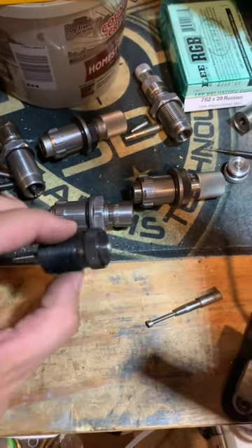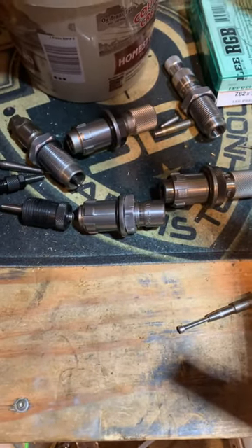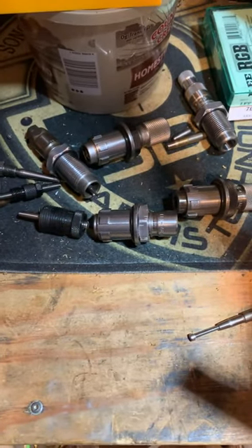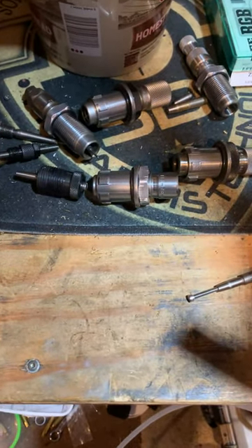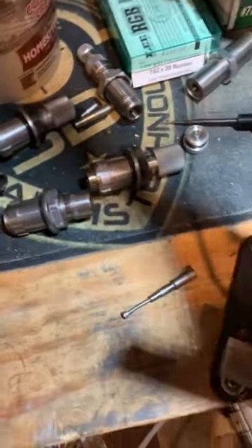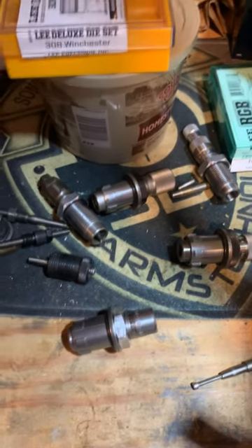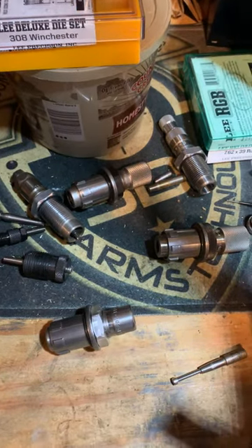Once that's done, they're sized. All you need to do at that point is trim them to the right length, then chamfer and deburr as usual, and you're good to go. It's just a two-step sizing process — go through once with the full-length die, then back through with the mandrel. It's two steps but trust me, it's worth it. It's superior, easy, cheap, and awesome.